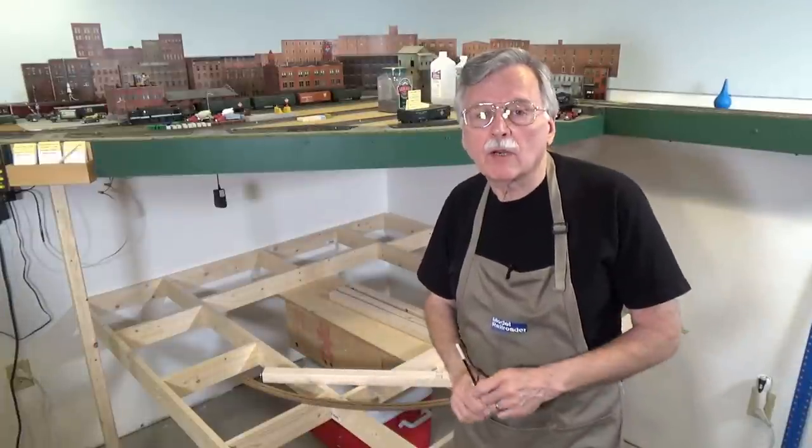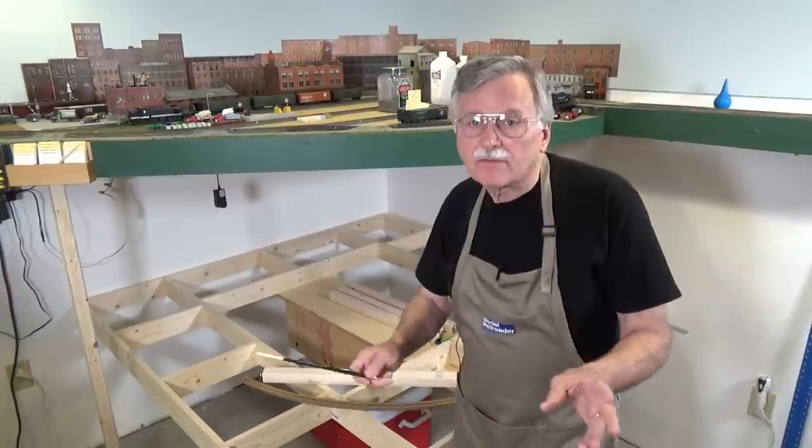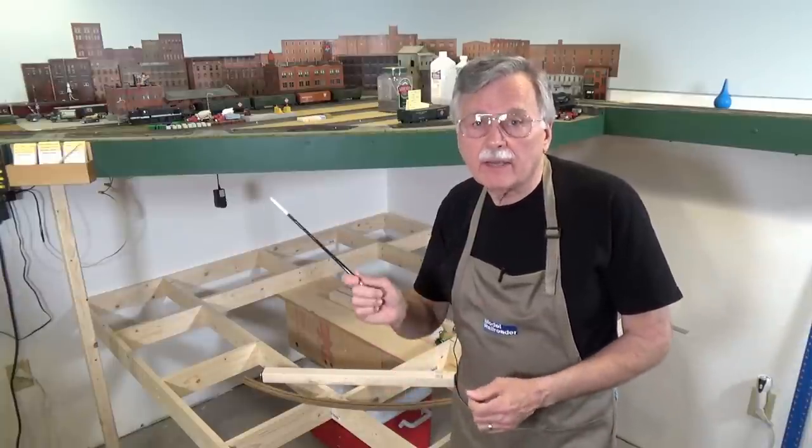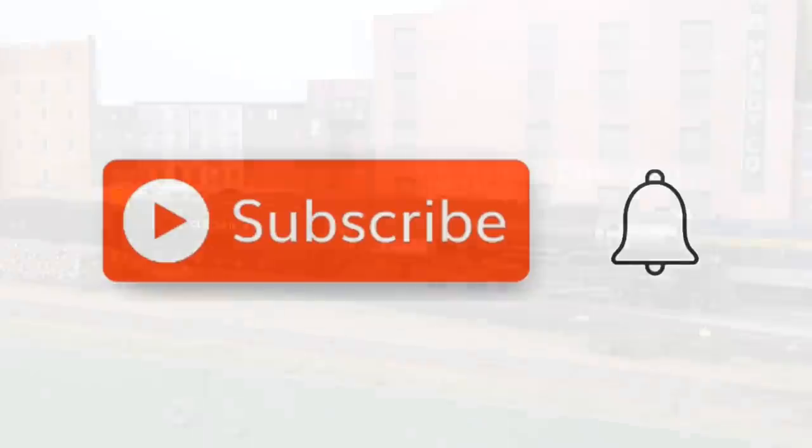Once again I want to remind you, if you haven't already subscribed to the channel, it's real easy — it's free, it only takes a second. All you have to do is hit that little red subscribe button, and when the little bell comes up, click on it and click all.